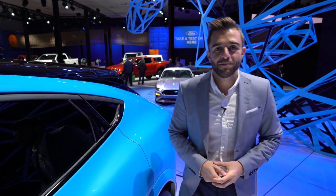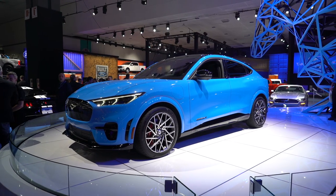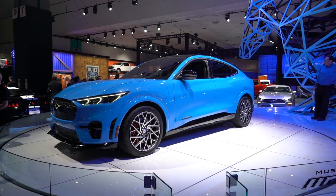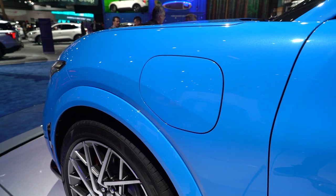The Mach-E comes in both standard and extended range trims with both rear and all-wheel drive layouts available. 300 miles of EV range is best case scenario, but even the base car will do 210 miles.